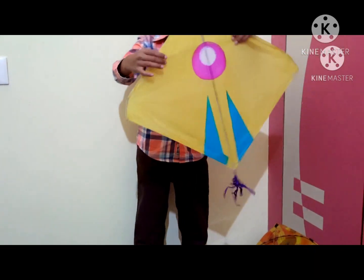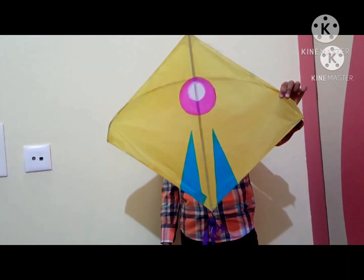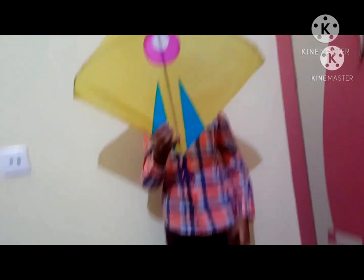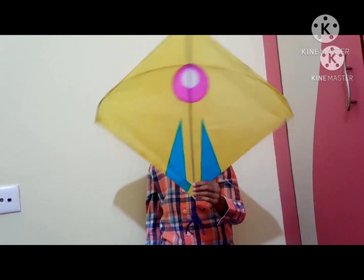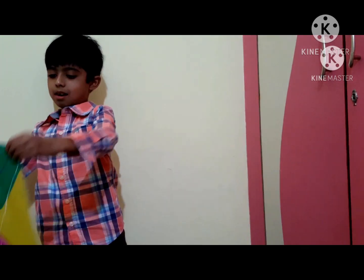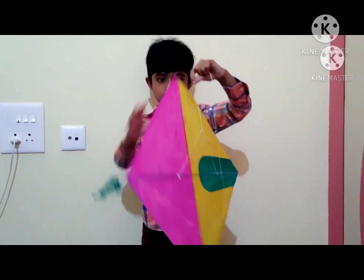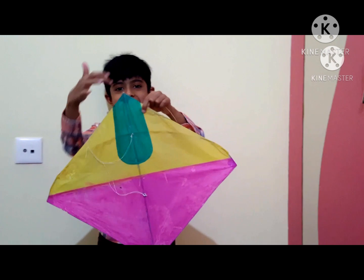On to the next kite, which my sister picked out. It's very pretty — a yellow kite with a purple tail, pink dots, and blue triangles. The next kite is one I picked out again: it's a very pretty yellow and pink kite with some green details.